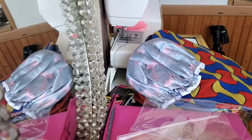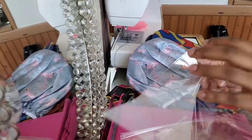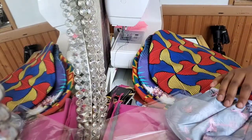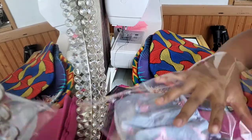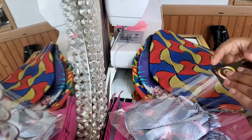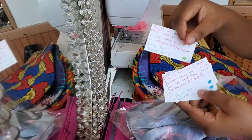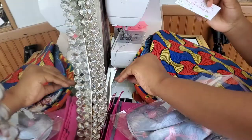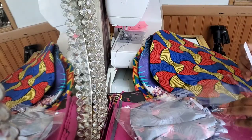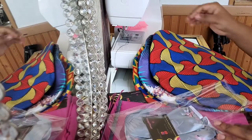Alright guys, here's the packaging and shipping portion of the video. Today we're going to do a shout-out to three customers who ordered online and one who ordered a drop-off. There's a shower cap here — I already wrote down the personal notes. If you watch my previous videos, you know what I mean.